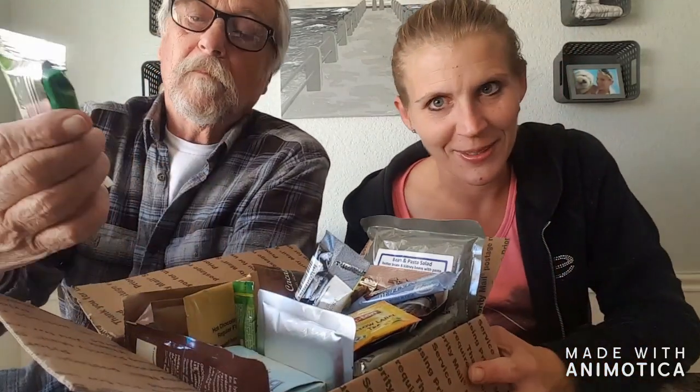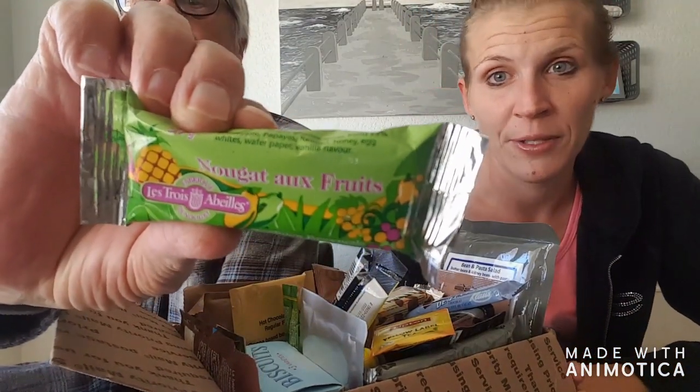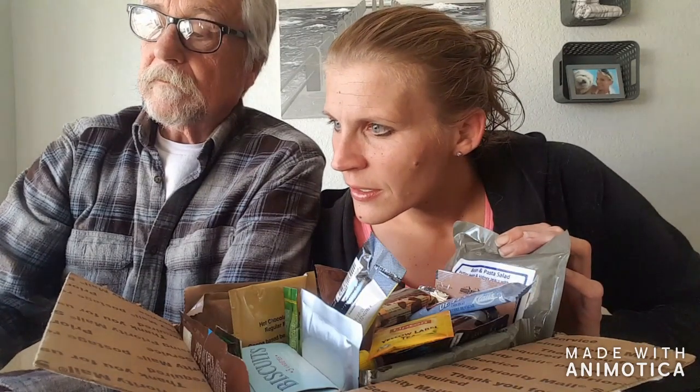There is so much stuff in this box, you guys. You have to check out foreignmre.com — their products are awesome, super fast shipping, and look at all the stuff you can try. He found a nougat — it looks like it's fruit. That looks good. I think that one is a French bar as well. Pineapple — there's a pineapple on there. That's going to be really good, I can't wait.